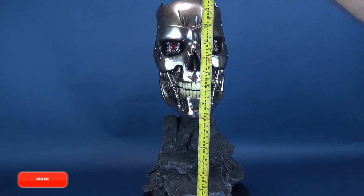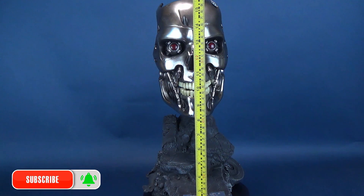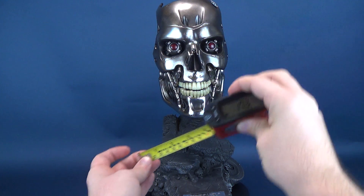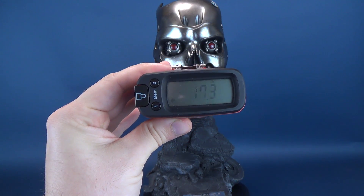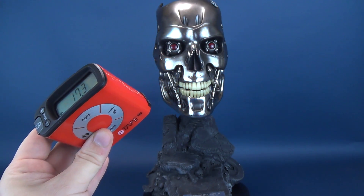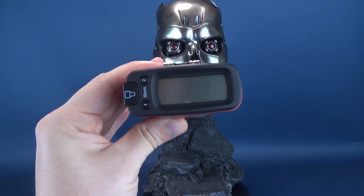Now to get this review underway, the first thing we're going to do is measure off to the very top of the endoskeleton's head. I also want to send out a big thank you to the folks over at Pure Arts who were very nice enough to send this my way so I could showcase this to you guys. If you're interested in picking this one up, I can provide the link down below. This is coming out in September 2019 at a very limited release of only 800 copies.